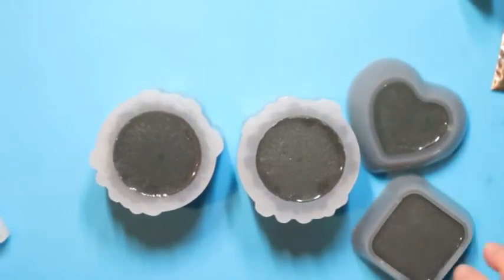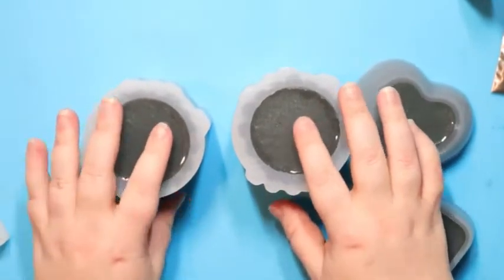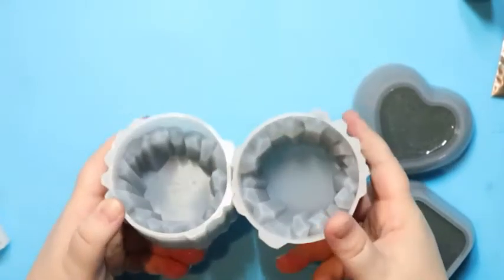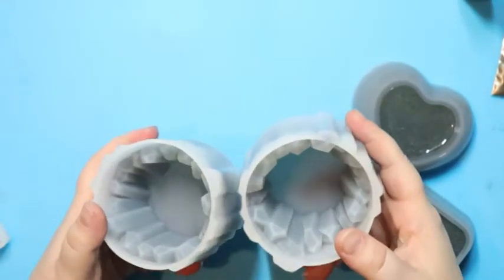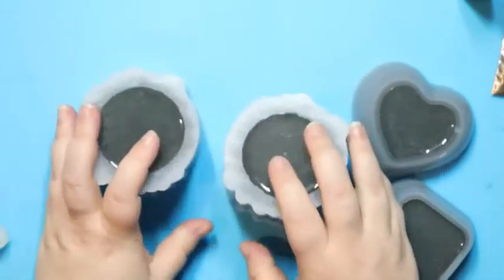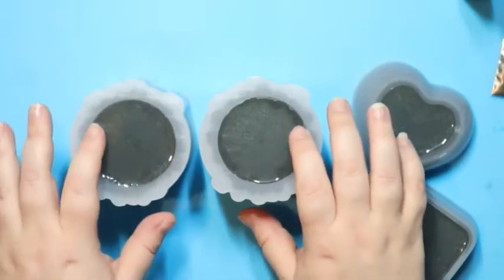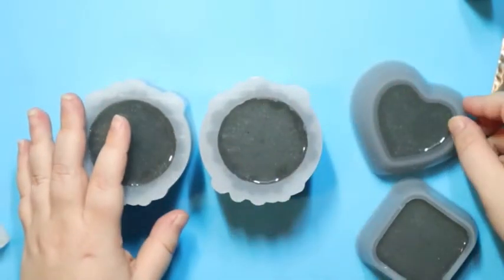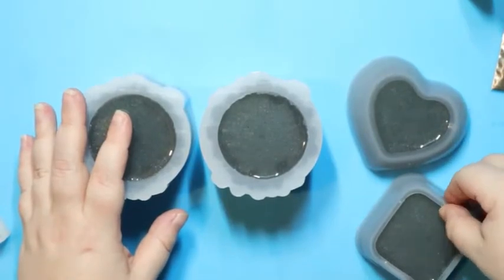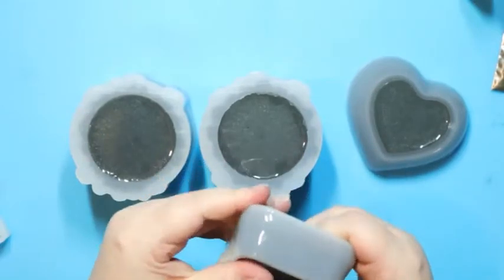Alright guys, these are nice and cured. We're going to go ahead and unmold them. These are a pain in the absolute butt to unmold — I struggled so hard with these the last time. Like I said, I don't remember if I did it on camera or not, but anyway you can already see there's a big bubble in this one. But this was just leftover resin I was trying to use up, so why don't we start off with the easy ones.